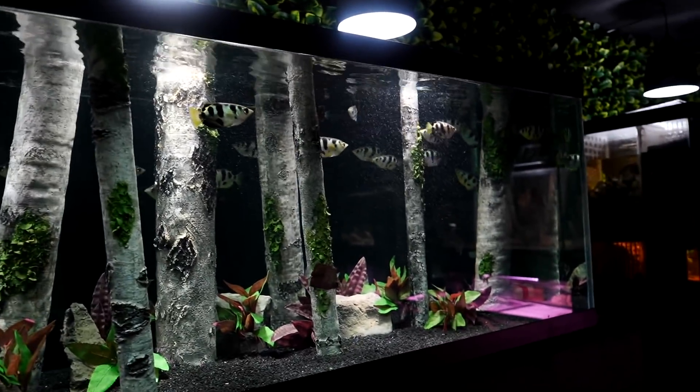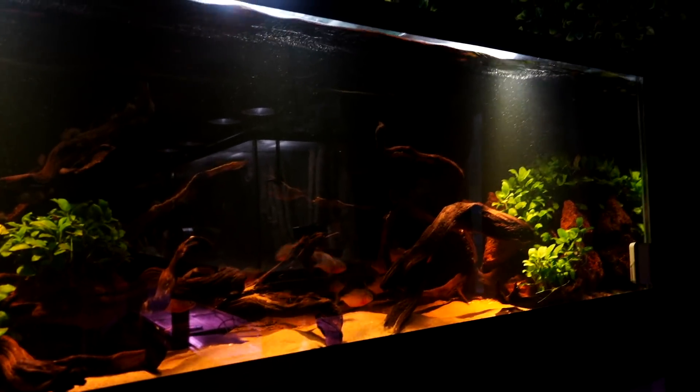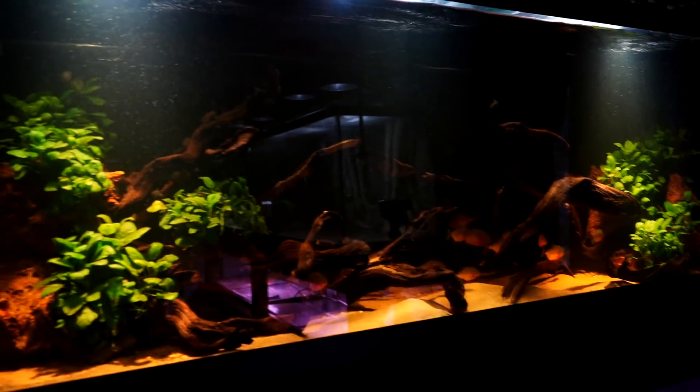The fish can swim all throughout these branches and wood — absolutely beautiful. My piranha aquarium is again set up with the fish in mind: two-ended scape, lots of rocks, hiding places, plants, but the center is nice and open, which is where they're going to spend most of their time. Absolutely beautiful and stunning aquarium.